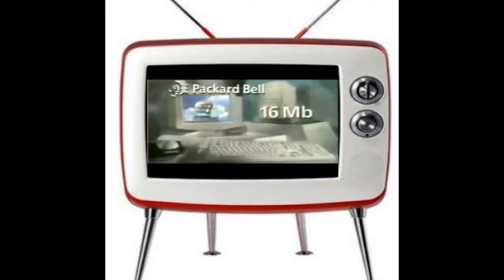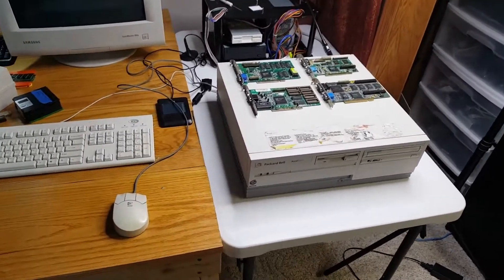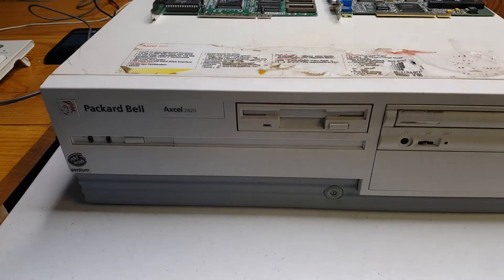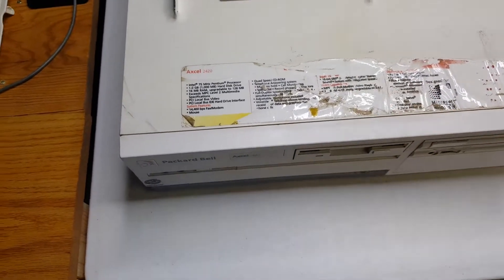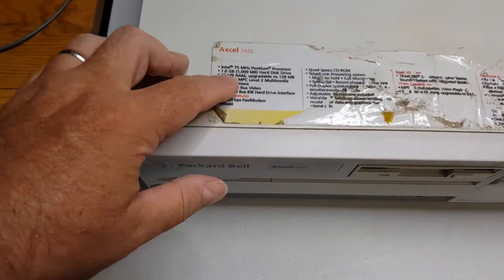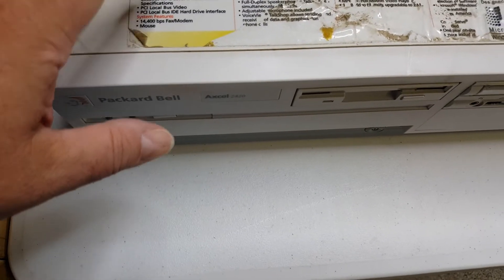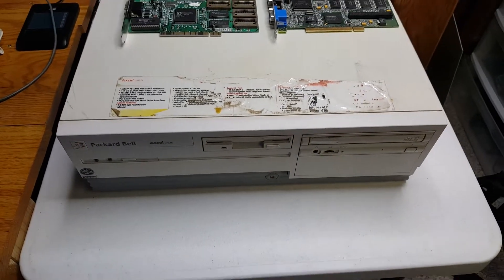This is a Packard Bell computer with a 1.2 gigabyte hard drive, 16 megabytes of memory, and Windows 95 — a computer on the cutting edge. Today I'm getting down to a project I've wanted to do for a while. About two months ago I did a quick video on this Packard Bell XL 2420, one of my scrapyard finds from 1995, with a Pentium 75 MHz processor, a 1 gigabyte hard drive, 16 megs of RAM, a fax modem, Crystal sound card, and built-in Cirrus Logic video on the motherboard.